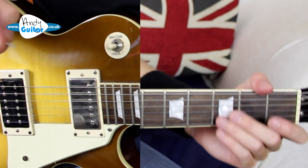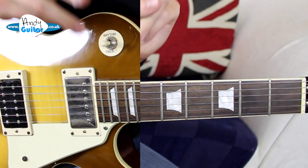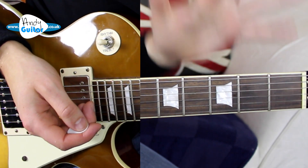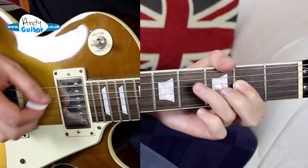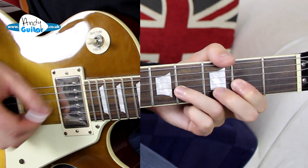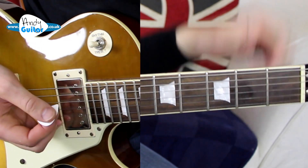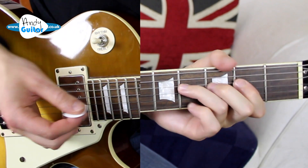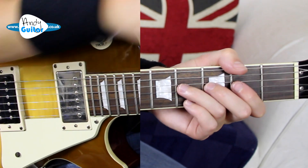Hopefully you have already seen my 12-bar blues lesson called 'A 12-bar Blues in A.' If you haven't, I really recommend you check out that tutorial before watching this one, where I basically talk you through exactly how to do this riff in a full 12-bar blues pattern, going to the D, back to the A, and then back to the E. If you haven't seen it but you're pretty confident, keep watching — but if you need more help, check out that video.